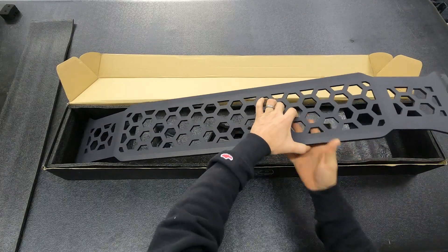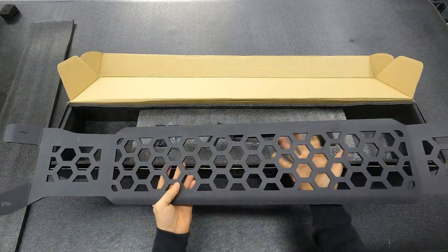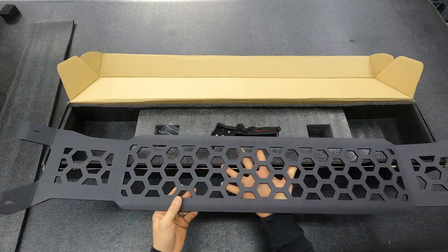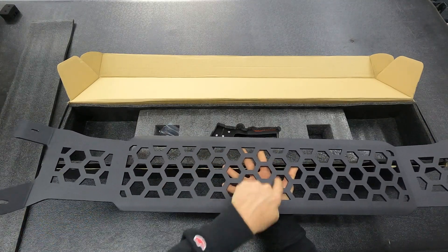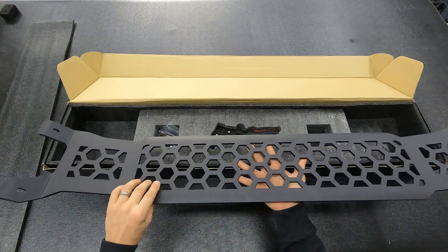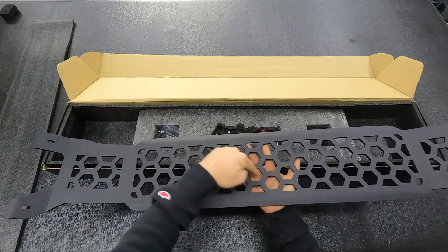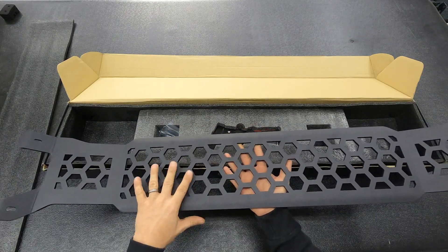This is the overhead hex rack. It's quarter-inch aluminum, CNC bent and powder coated. The whole design theory behind the hex cutout was that you can mount anything vertically, horizontally, or even at an angle, and weave your MOLLEs through it that way.